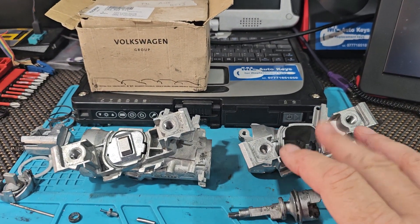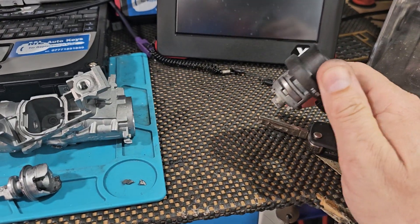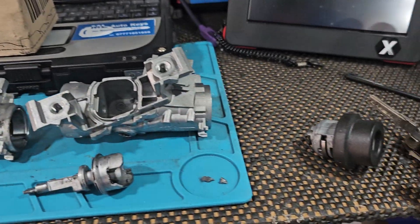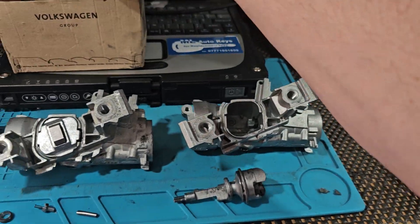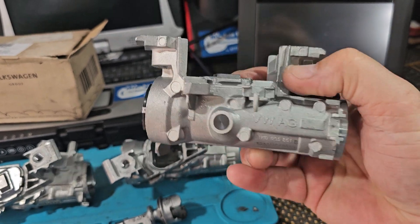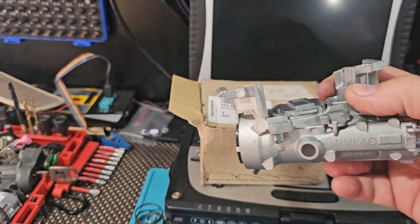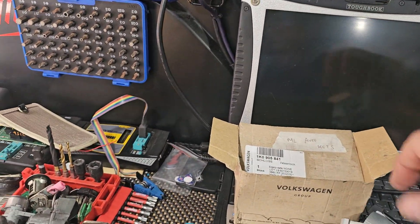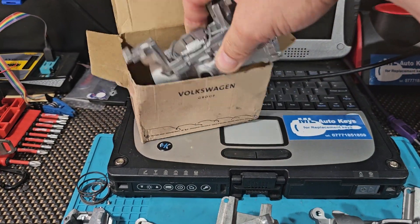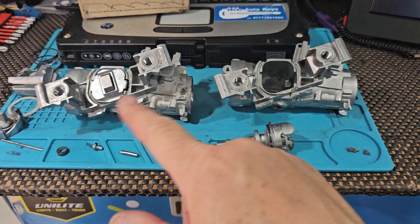When we replace the steering locks with a brand new one from Volkswagen, we take your original lock and key cylinder out of the faulty ignition and put it into a brand new steering lock out of the box. It'll come without the cylinder — we fit your original cylinder into the new one and it works completely as normal. It is not a key or key cylinder fault; it's solely a fault in this ignition switch.